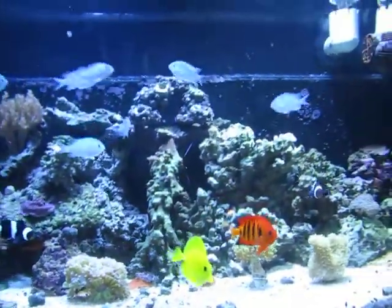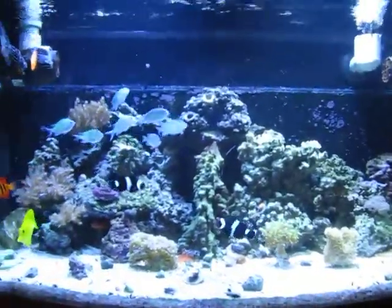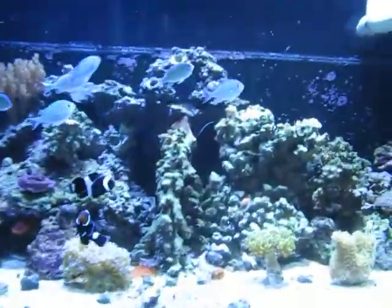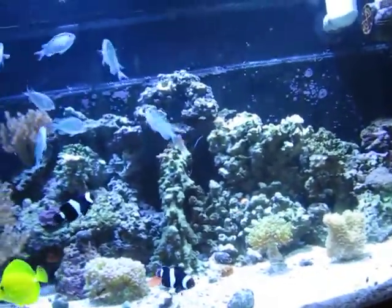These fish might want to eat right now — they're all coming to my glass. I have seven chromies in there right now. I've only been in there for about two weeks. I had three, but with the new 75, I wanted to get a few more.